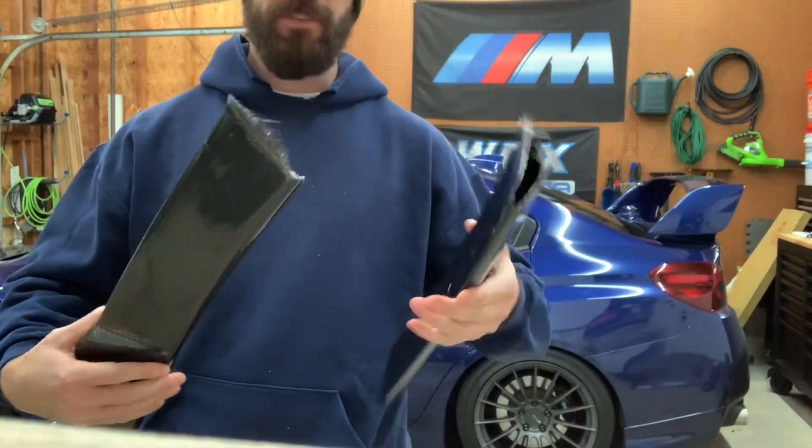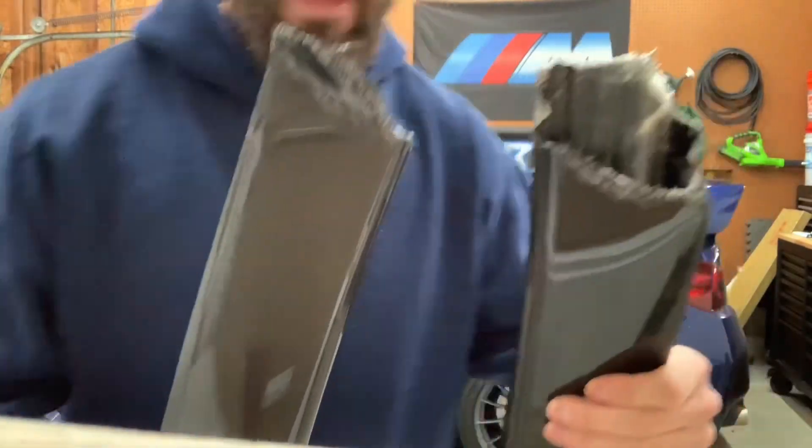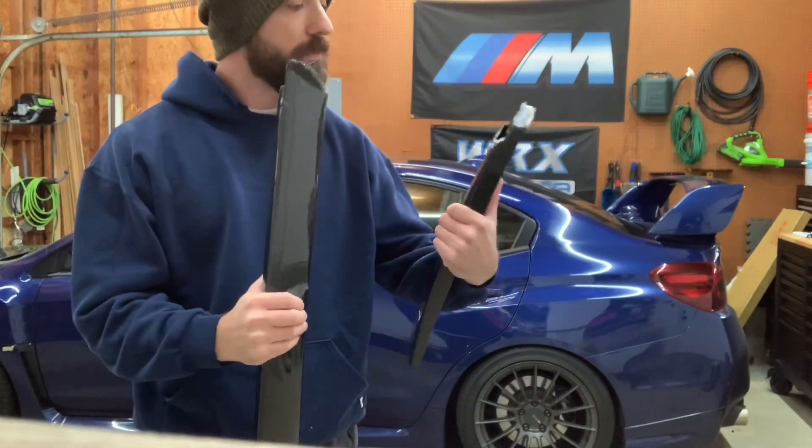Yeah, carbon fiber — you don't want to get that stuff in your eye or in your hands. But yeah, that's me breaking my $250 carbon fiber roof spoiler in half so I can get a replacement from Subispeed.